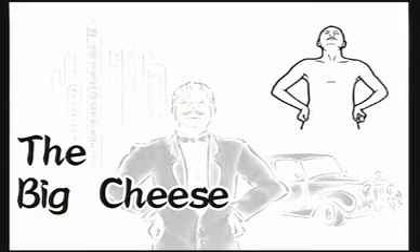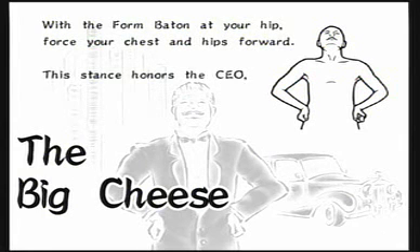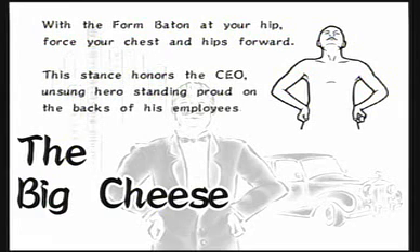The Big Cheese: With the form baton at your hip, force your chest and hips forward. This dance honors the CEO, Unsung Hero, Standing Proud on the backs of his employees.